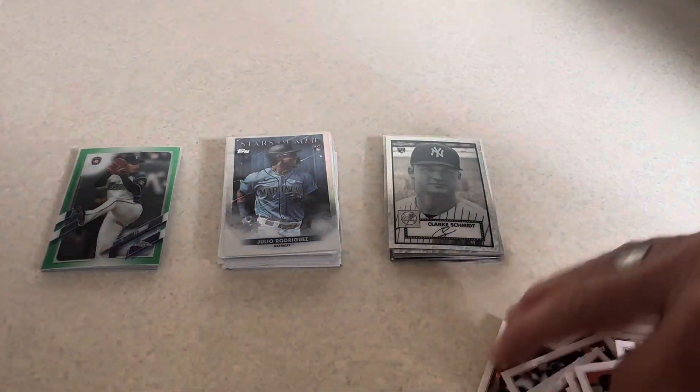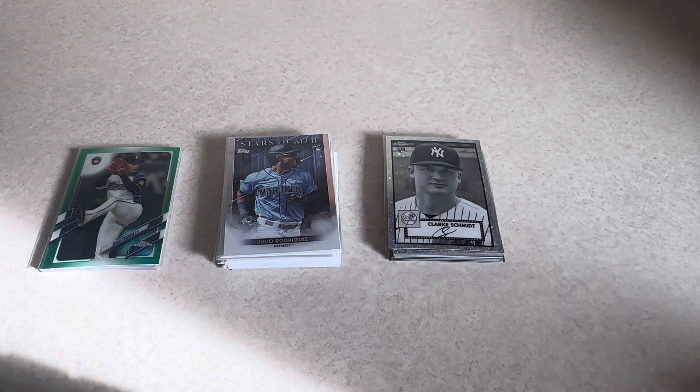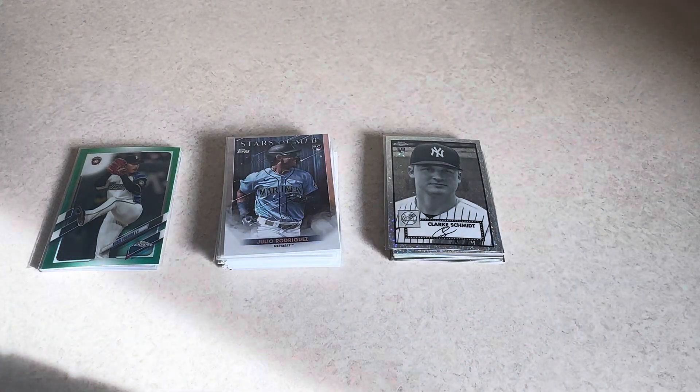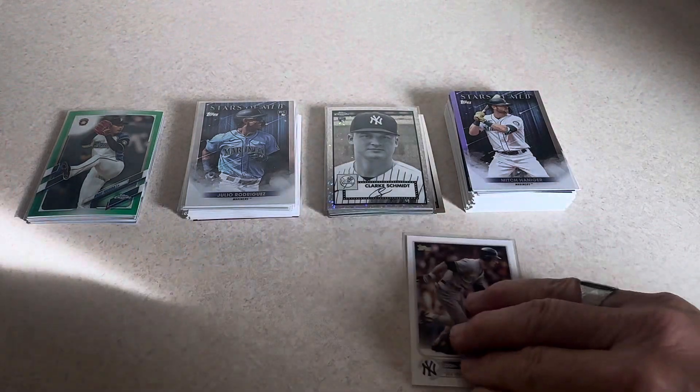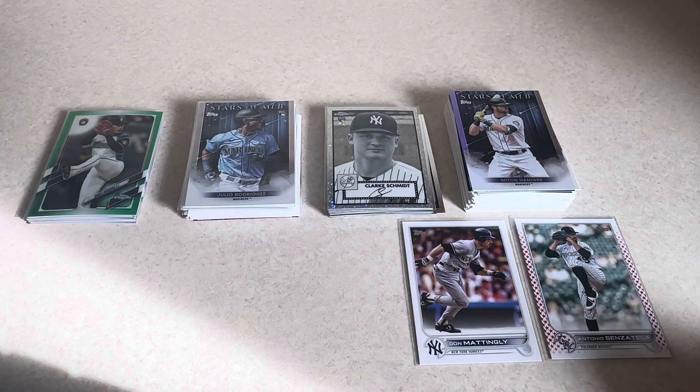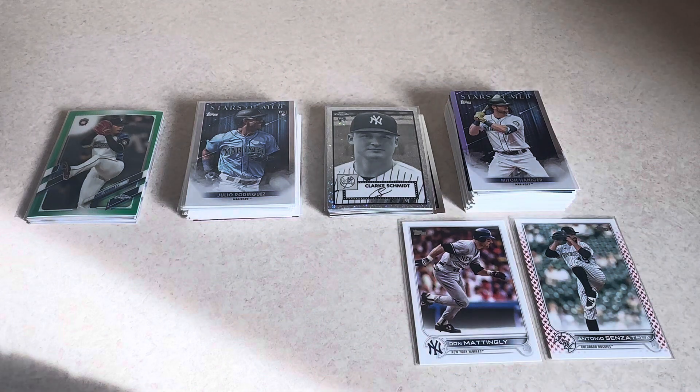Those were pretty good. These Series 2 packs were excellent, actually. I got two great cards out of that one — an Independence Day numbered card and a Don Mattingly short print. Those were perfect. I'm happy. You just never know what you get out of those blister packs, but that ended up being pretty darn good, especially the Series 2 from 2022. Julio Rodriguez rookie — even though it's the Stars of MLB, still a rookie. Very happy. So let me know what you thought — really appreciate your comments.